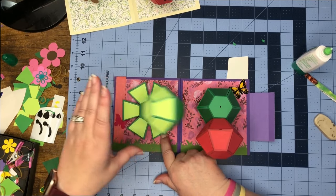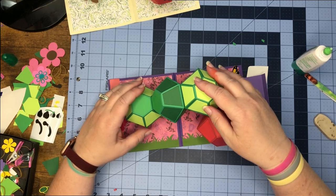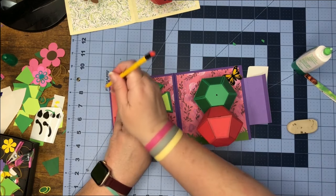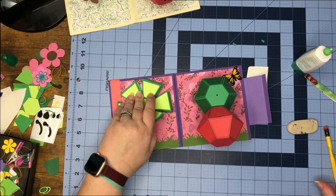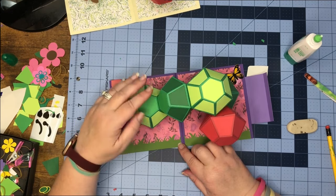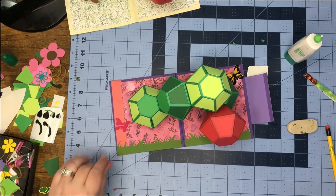We can let it go back up again just to check to make sure. I'm good with where that is, so I'm going to push everything back down again to make sure nothing is going outside — and it's not. Then I'm going to make my little pencil mark, pick it up, put glue down on the bottom, turn it over, find my markings, and land it in place. Then just give it a push back down to let it dry. And there we have it.